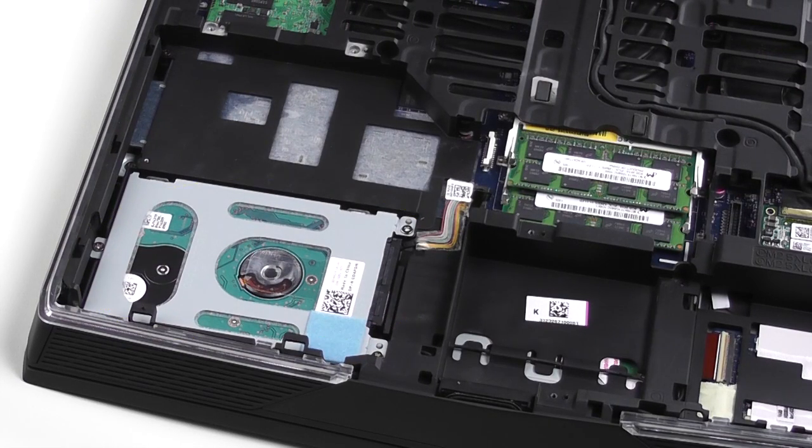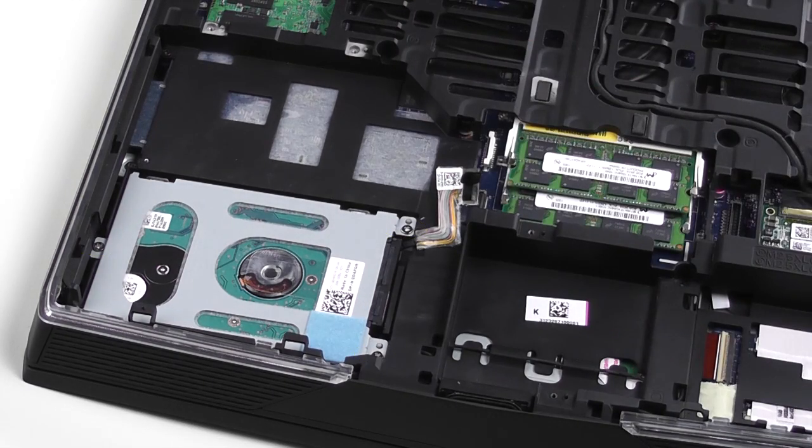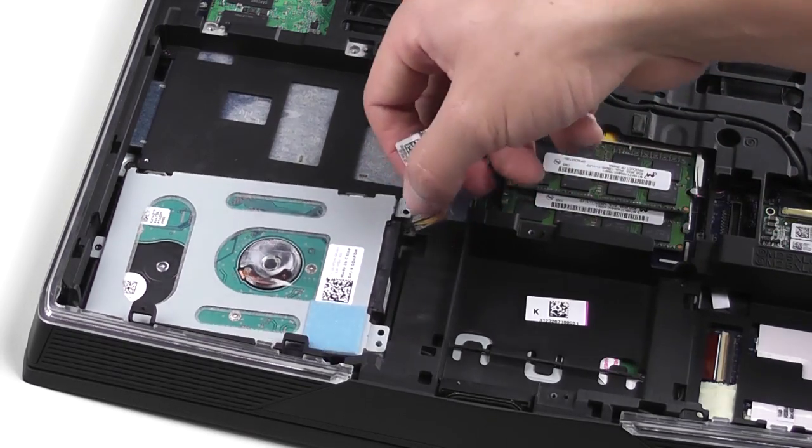With the optical drive out, now you can see the hard drive. Disconnect the hard drive cable from the computer. Remove these three screws and carefully lift out the hard drive assembly from the computer.